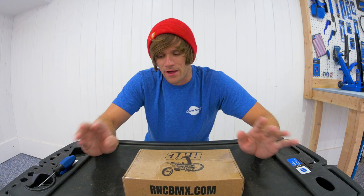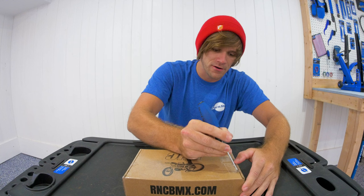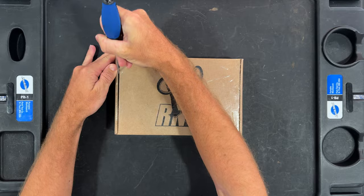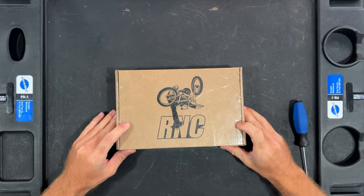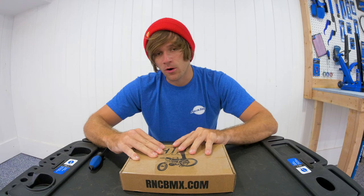There is so much information just about the material alone that these cranks are made out of, and there's been a lot of thought put into these things. Made by RNC BMX, made in the USA — as you can see here, the packaging is awesome, definitely a big step up. rncbmx.com, made in the USA.